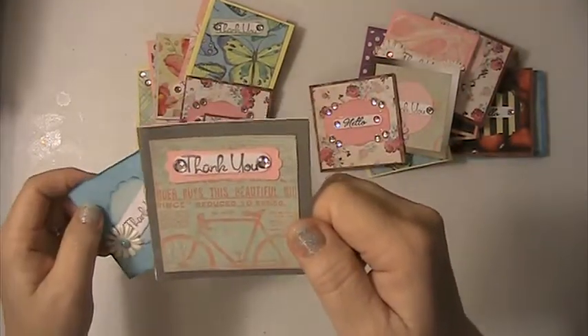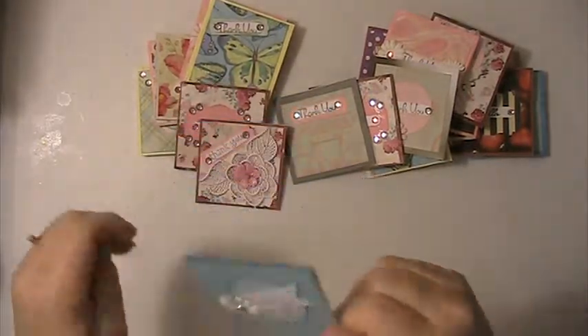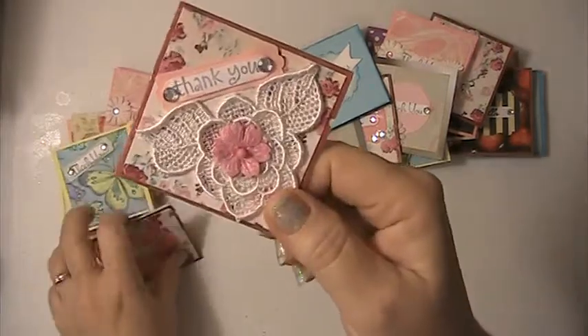And then I just used a stamp on it. This one here — I put an applique on it, on a flower.